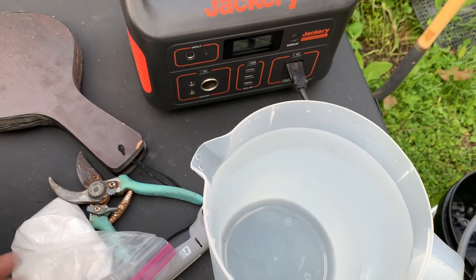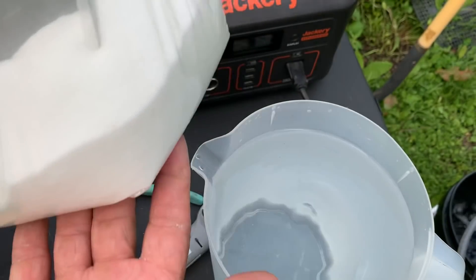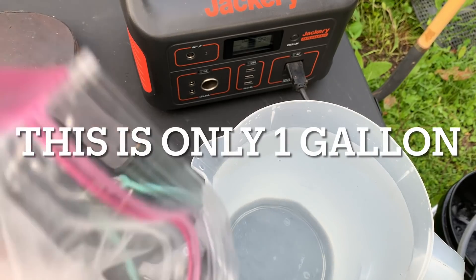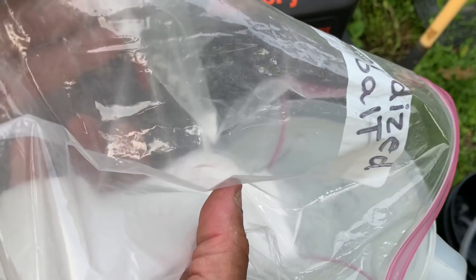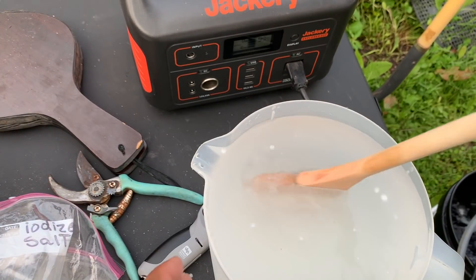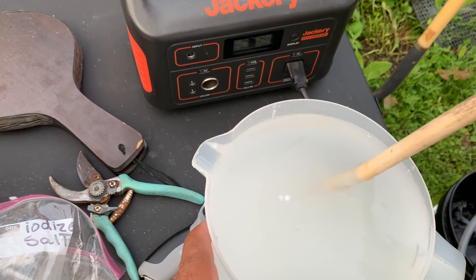While our system is running, I'm going to mix up the saltwater. This is about two cups of salt — I'm going to pour that into one gallon of water and mix that up. That's even more concentrated. I'm going to go get another gallon and put it in there too.